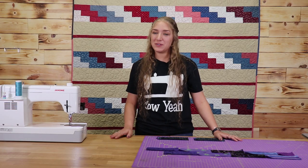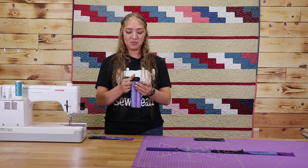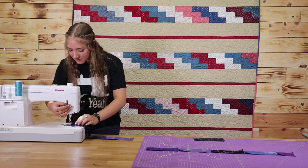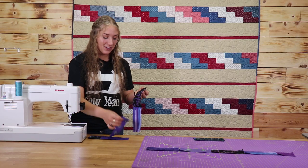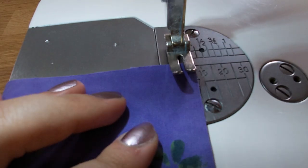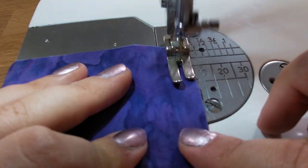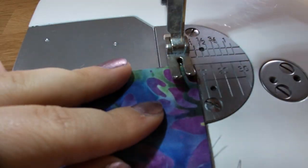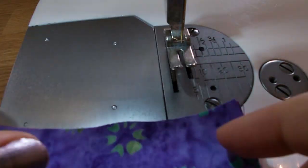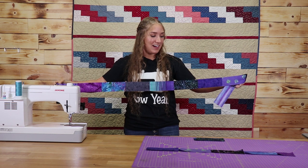Now that I have things laid out I'm going to take it to my sewing machine and start sewing together all of the rectangles. I've taken my first row and set it up next to my sewing machine and we're going to be sewing the rectangles end to end right sides together. Now we're going to add the next rectangle on end to end following our pattern. Now that I've completed my first row I'm going to take it to the ironing board and move on to my second and third rows and we'll meet you back here.